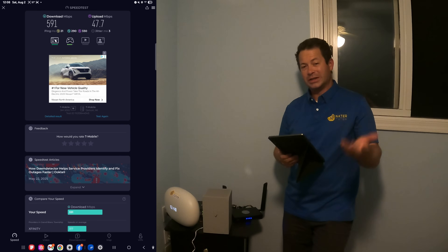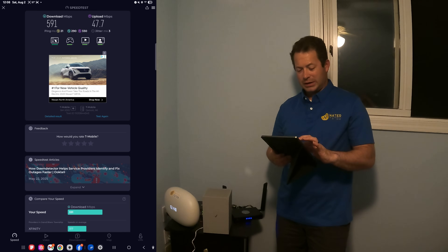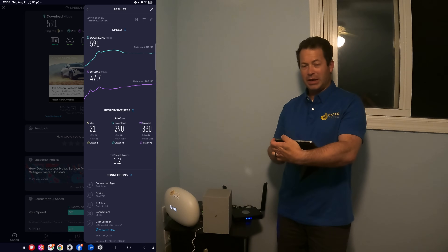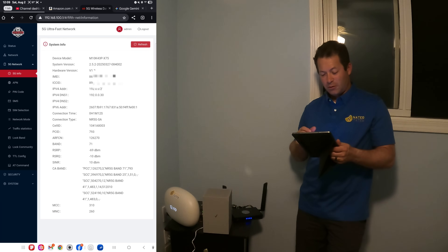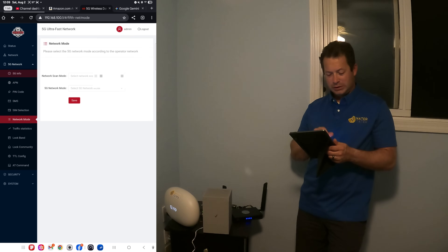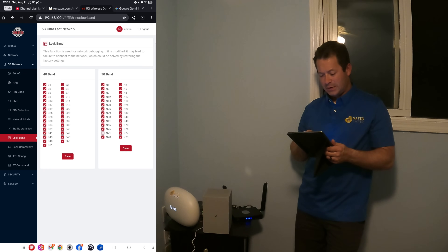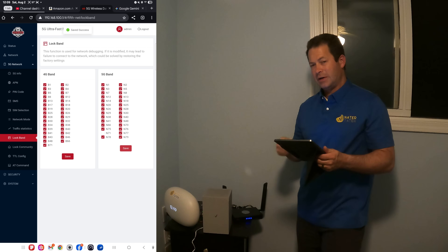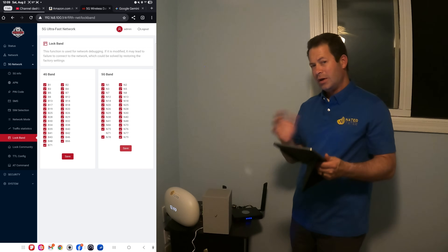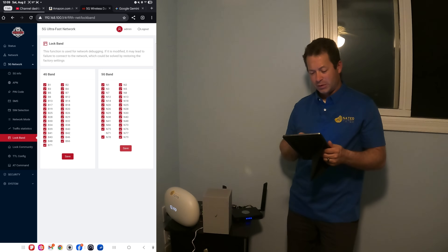Almost 600 down and 50 up, and I still get excellent ping. Sometimes I found that if I don't have N71 as the primary but instead have N41 as primary, I'll get different download or upload performance because of the way they act. So I'm going to turn off N71 and see what happens.